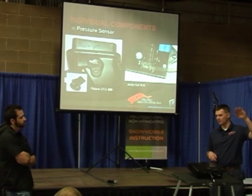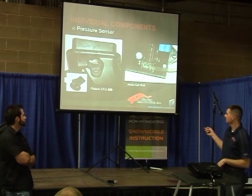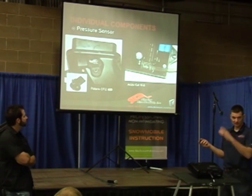It's pretty much a linear rate as far as barometric pressure is concerned. This one is Polaris' version, this one is Arctic Cat's version. Polaris has theirs on the air intake box — this is a Polaris Pro 800 from 2011; the 600 is the same way — and this is the air intake duct that goes up to the hood and down to the air box.